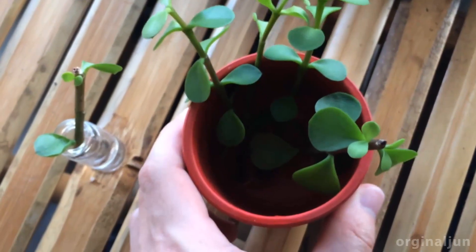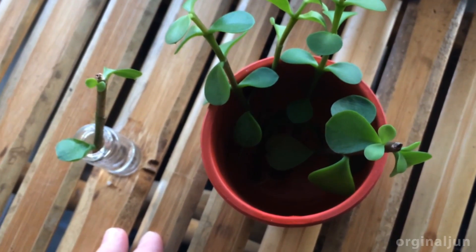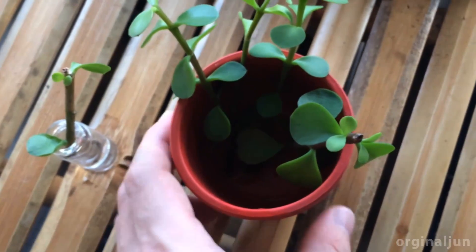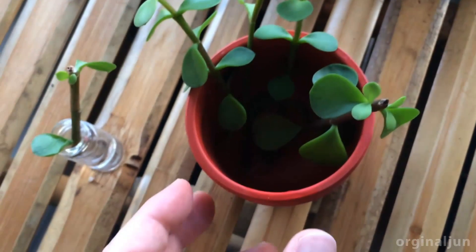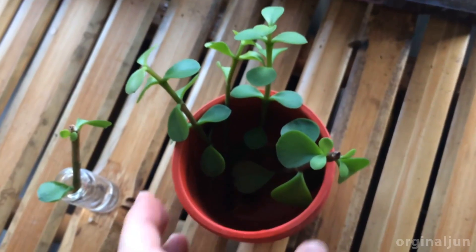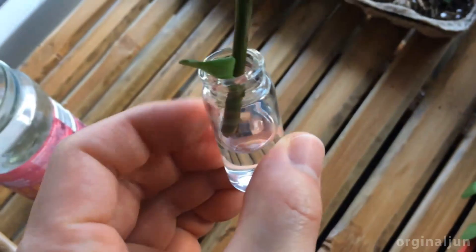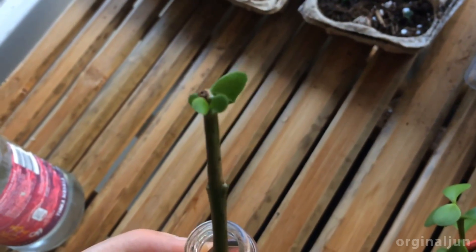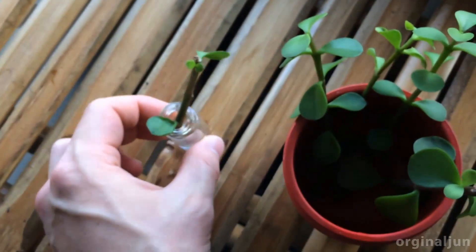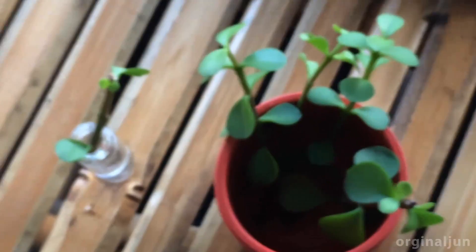When you wet the stem all the time it becomes soft and it will get some kind of disease. As long as you keep the main stem dry and the roots wet, it will do very well. This one has not been growing any roots yet, but on top you can still see new growth coming out.